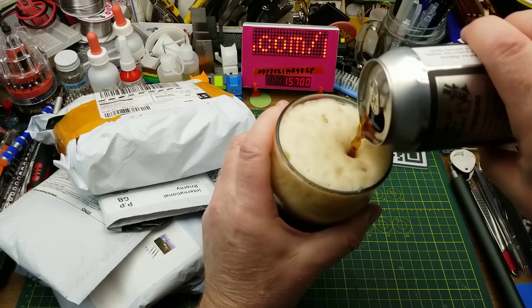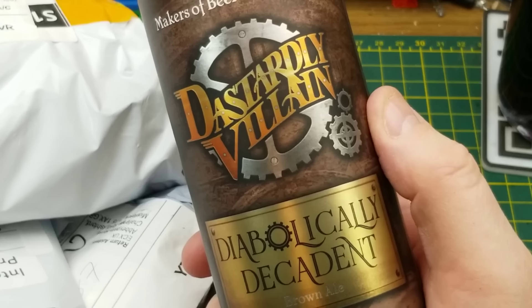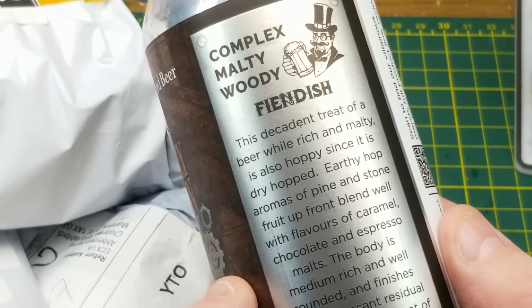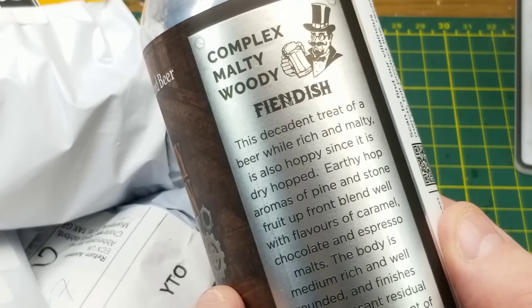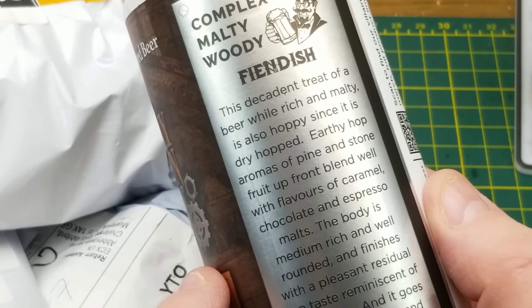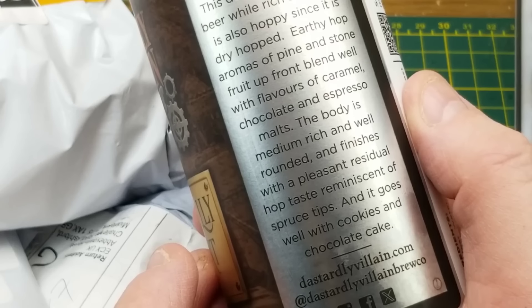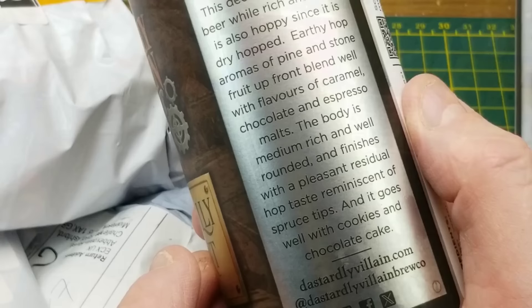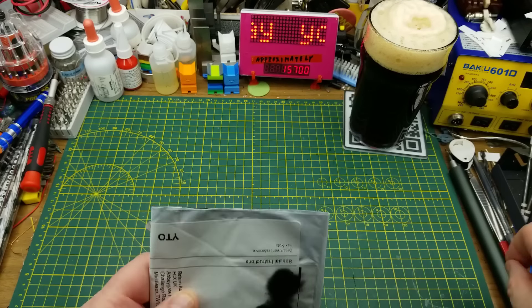Today's openings begin with Dastardly Villain Brewing's Diabolically Decadent Brown Ale. They have several paragraphs on the back of the can trying to describe it, but earthy hop aromas of pine and stone fruit up front blend well with the flavors of caramel, chocolate, and espresso malts. I think that's a reasonably apt description. As you can see, it's a beer with a significant head to it.